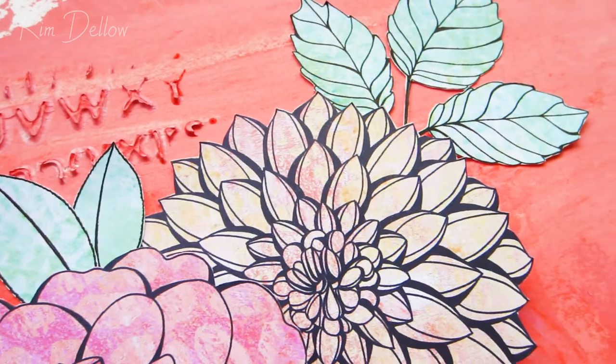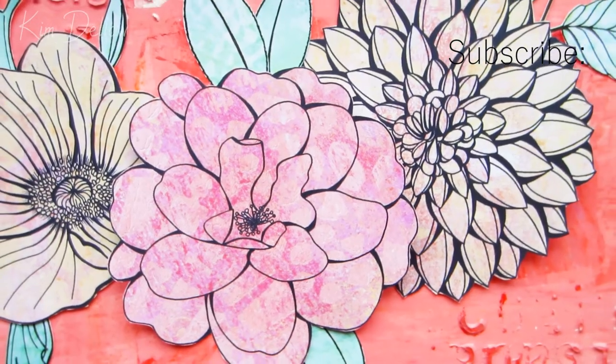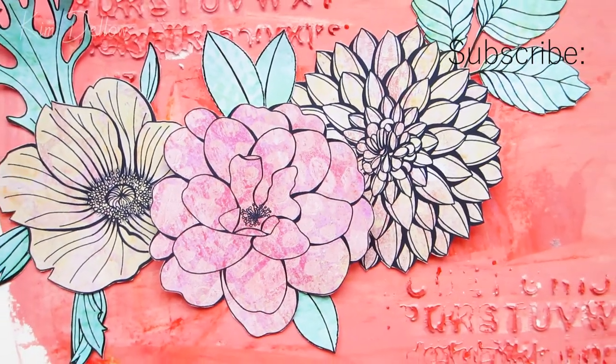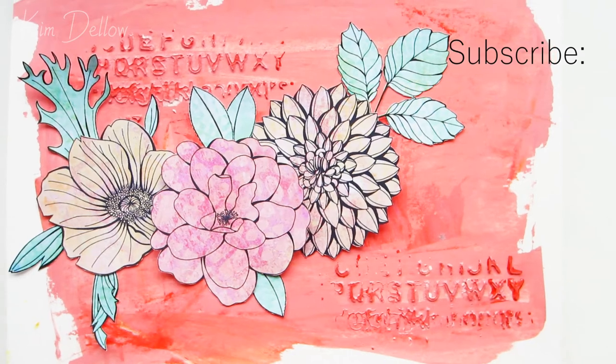I'm really pleased at the way it turned out, and I love that paint texture you get from the stencil and how it matches with the printed work. I'll leave you with more views of the finished project. Don't forget to watch the other videos in the series, and I'll be back in a couple of days with another idea for using up your jelly prints. Thanks so much for watching — see you next time!